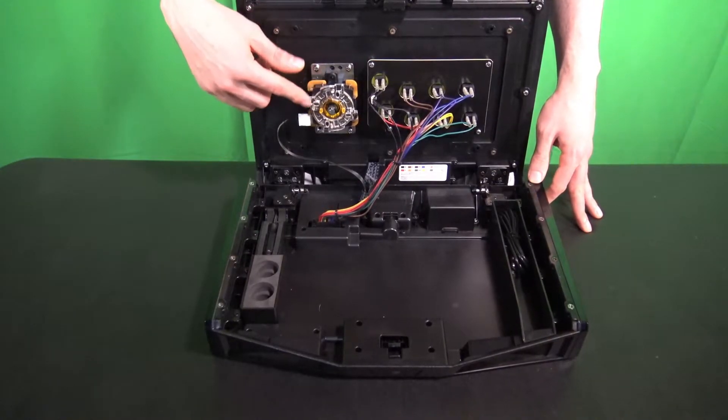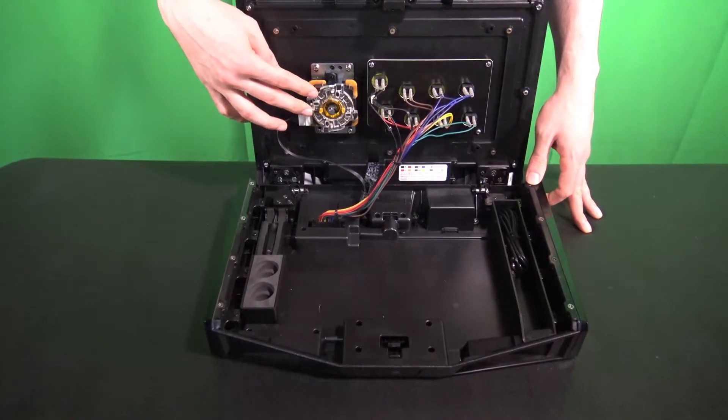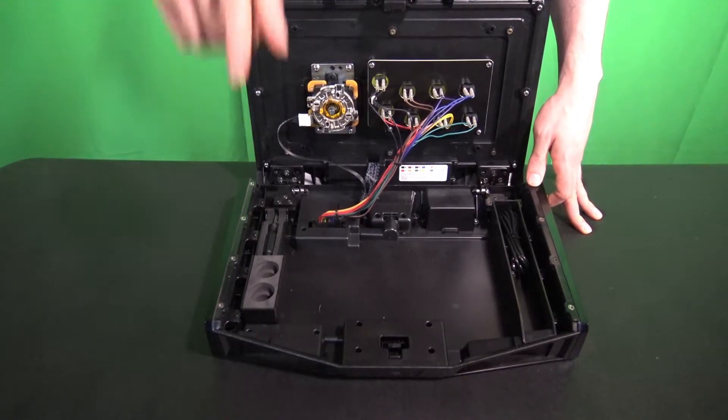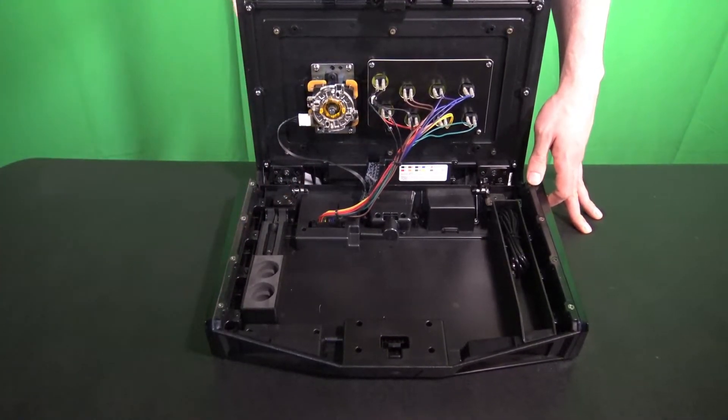Another piece I want to point out is the gate. Most of the time when you buy your fight stick it comes with a four-way square gate. I personally like the octagon gate because it gives you a little bit more range of motion and a click when you're doing down-corner-left or down-corner-right motions, making them a little bit smoother.